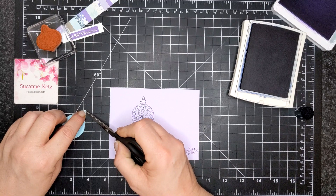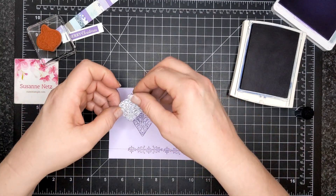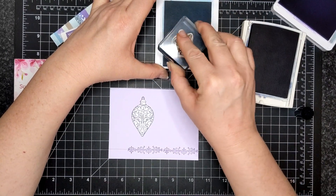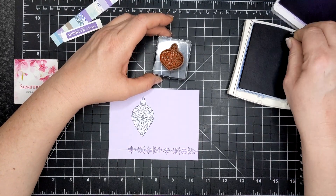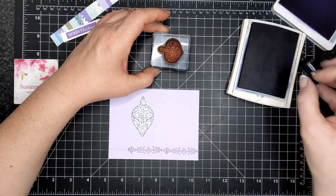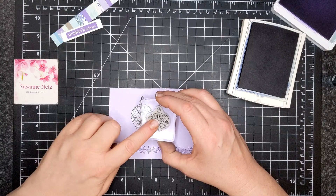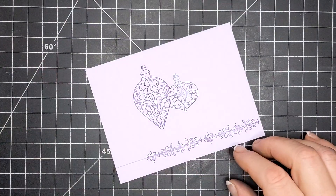I have a mask here — this is Inkadinkadoo masking paper, but you could use a post-it note, copy paper, or just stamp on something and cut it out. It doesn't have to be sticky; I'm just particular. I inked up my second ornament with Balmy Blue and now I'm coming in with Knight of Navy around the edges, so it will be light in the middle. I'm stamping that to the right of my first ornament, and because I masked it, it's going to appear behind it. I've now removed the mask.